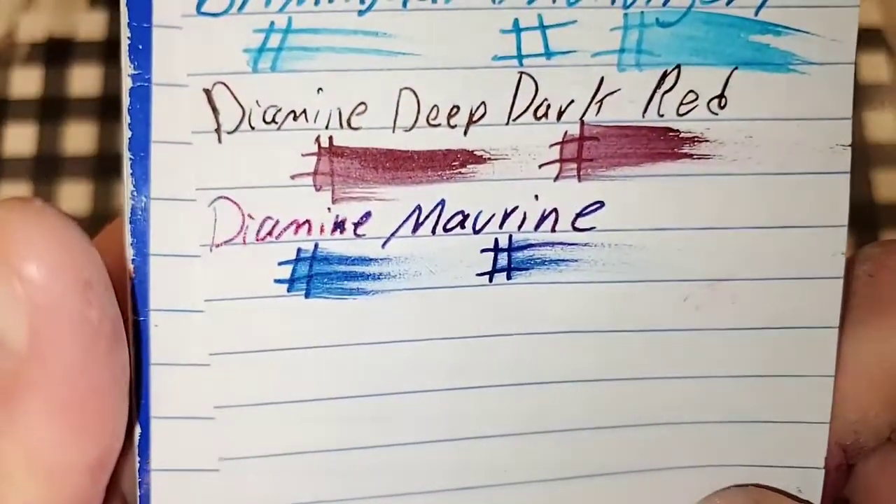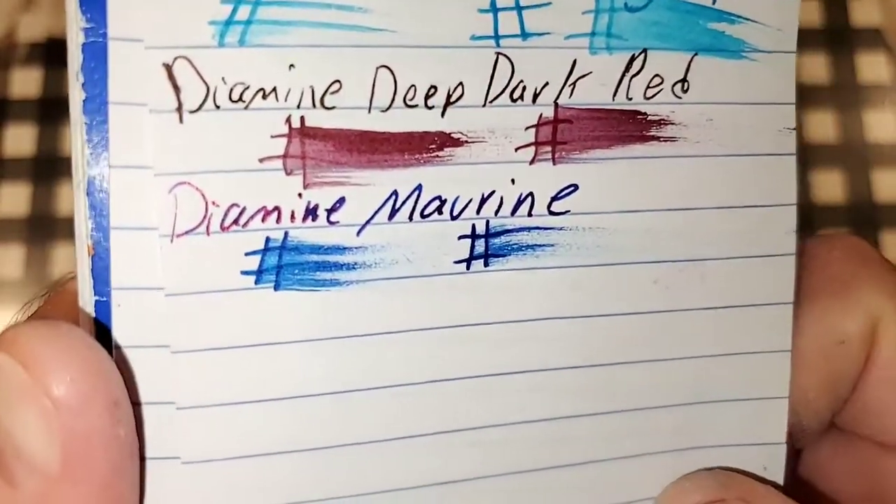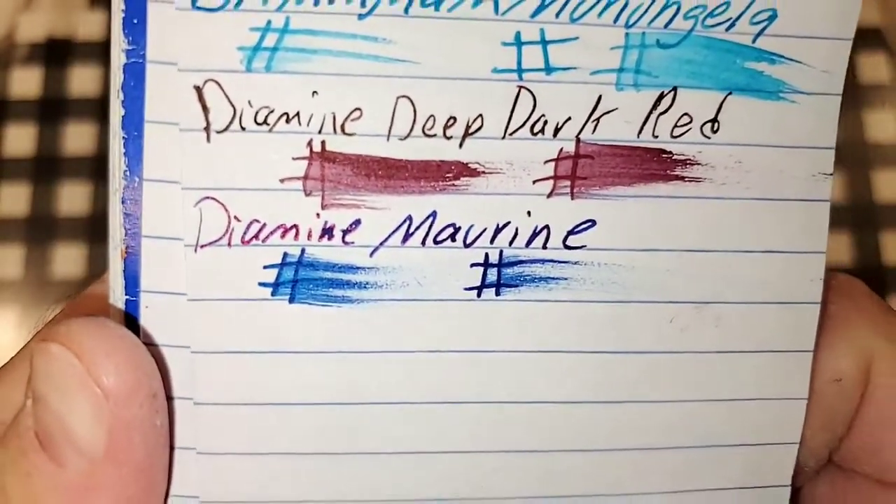Let's do some paper review. This is the Pen and Gear Memo book from Walmart.com. No feathering, nice sheen. No bleeding, no ghosting. I would totally use the backside of this paper.